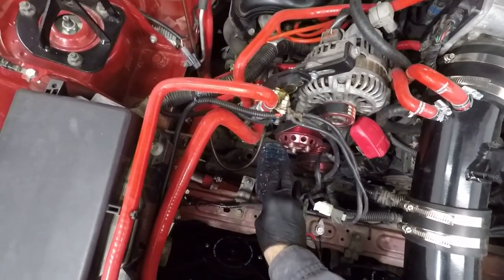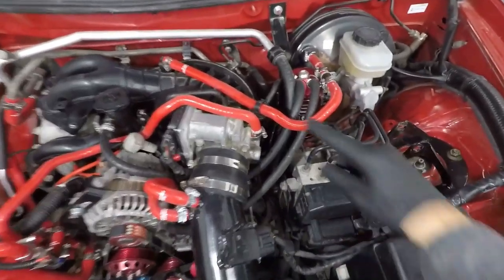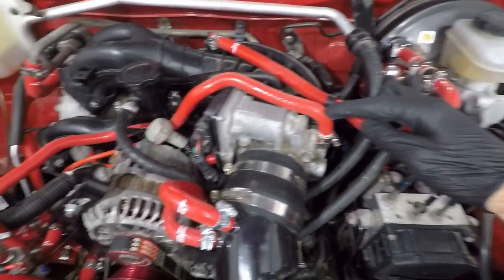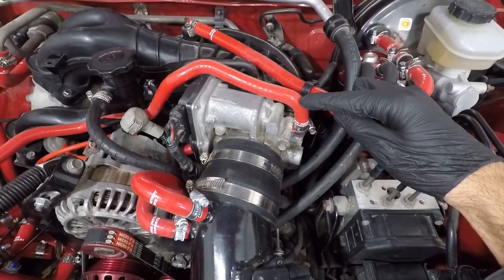Now take the one liter plastic bottle and put it in the lowest point in the engine bay, which in my case happens to be here. The main idea is to bleed out air from the system through the throttle body hose, as it is in the highest position of all the coolant hoses, and this is also the last one to get filled.